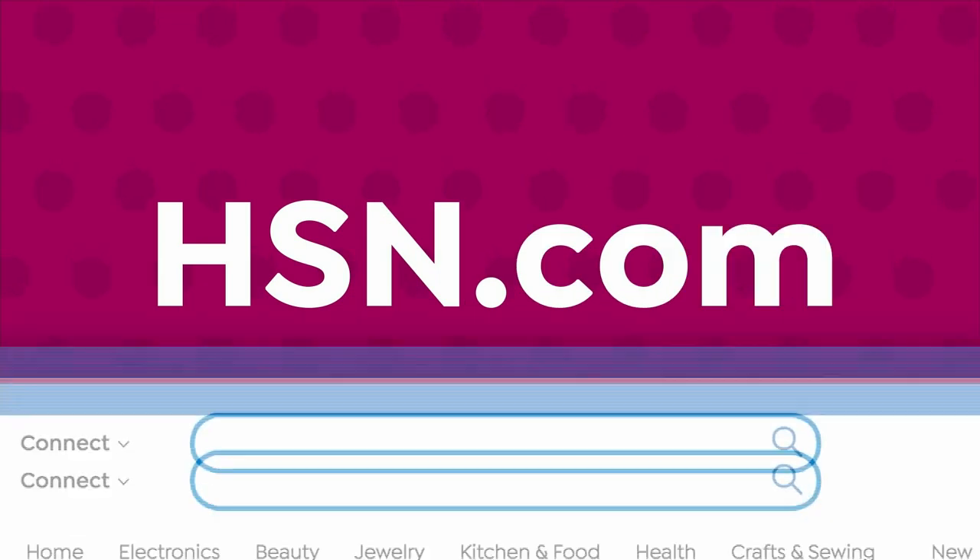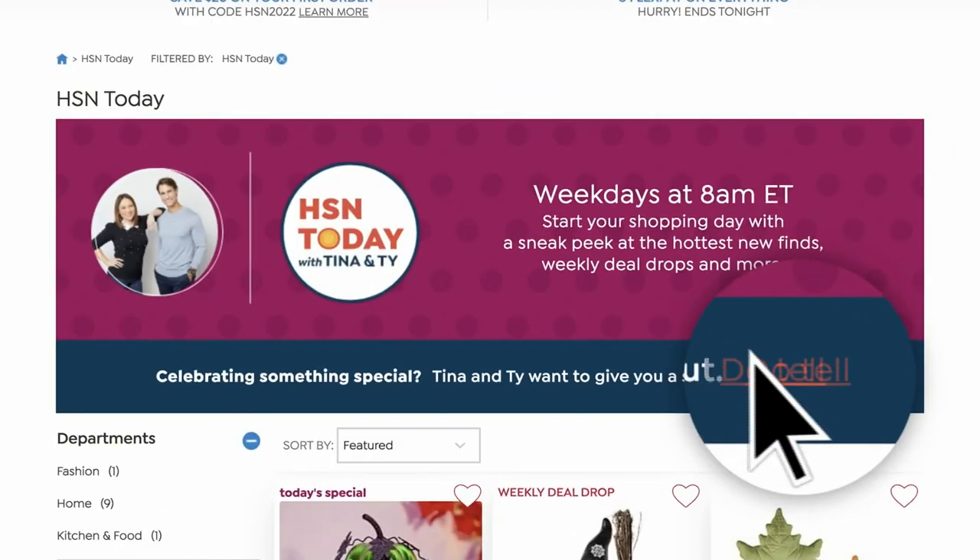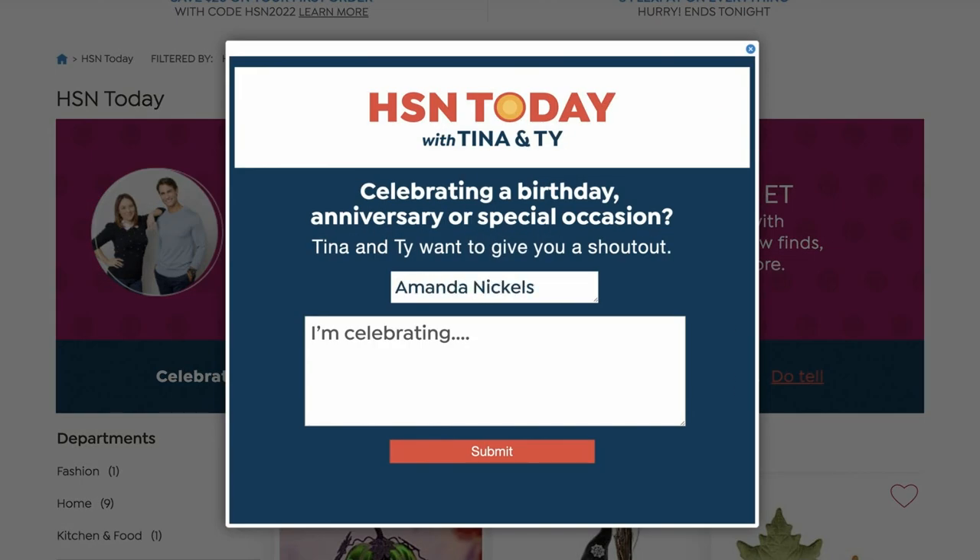If you'd like to get your shout-out here live on air on HSN Today with Tina and Ty, go to hsn.com, type in HSN Today. In the bottom right, click Do Tell, and then your name, where you're joining us from, and anything you want to celebrate — birthday, anniversary, the kids did something wonderful in school — let us know and we will celebrate with you.